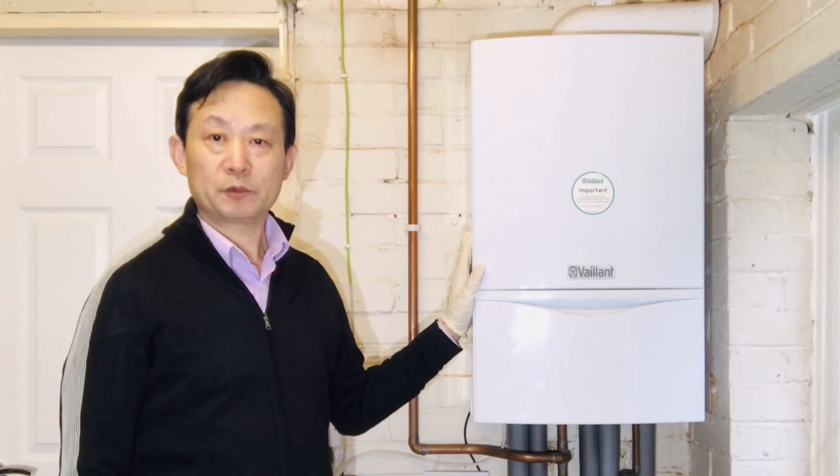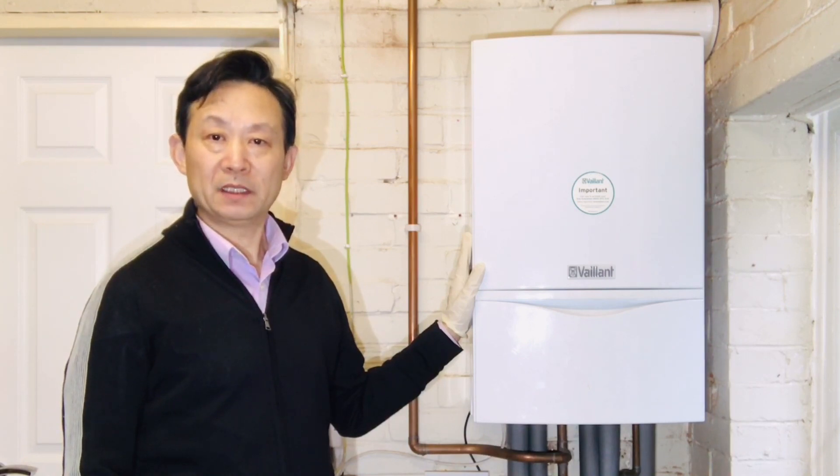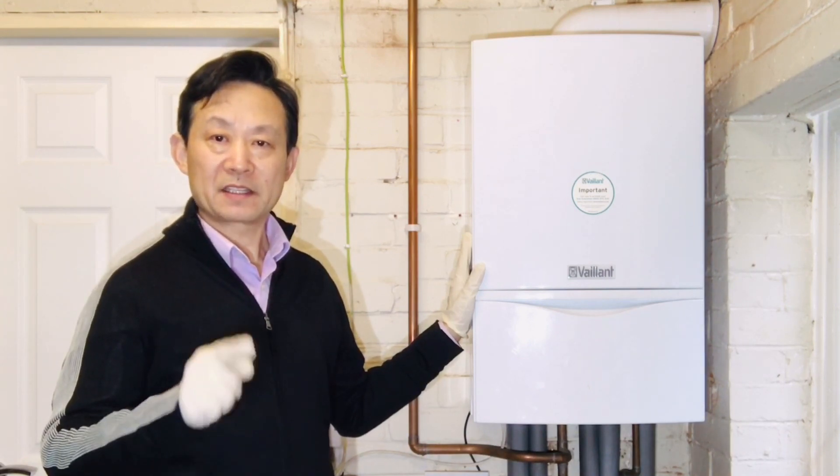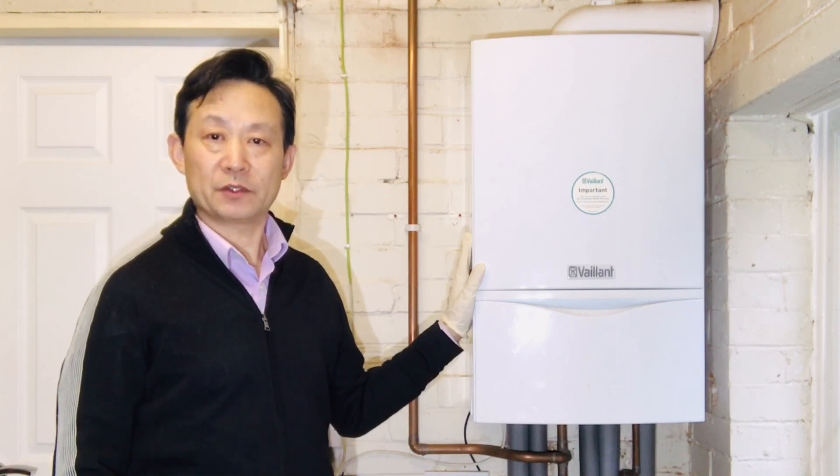Hello everyone. Welcome to Dr. Yang's live tip channel. If you are new to my channel, please remember to click the subscribe button, then you will not miss any new videos.